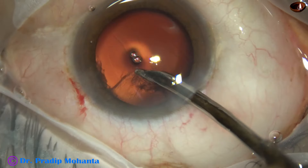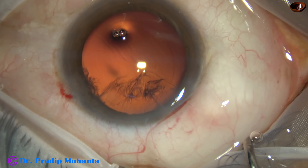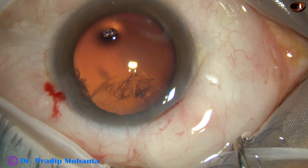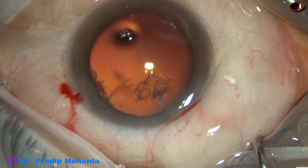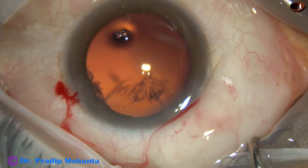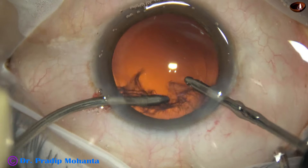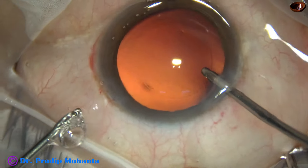This is the last portion of the cortex. I find that it is not coming easily. By this time there is some chemosis, so I just make a small nick in the fold of conjunctiva. Now somehow I have to remove this cortex, so I am using bimanual irrigation-aspiration. Irrigation goes through the main wound, aspiration through the side port, and it gets over.